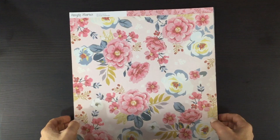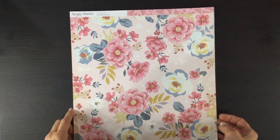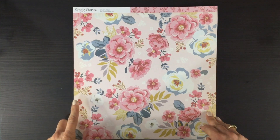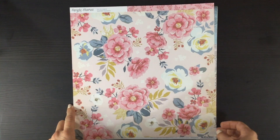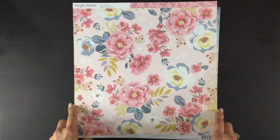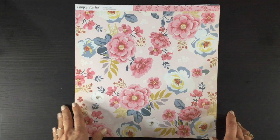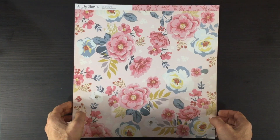Hi everybody, this is Laura, City Scrapper. Thank you so much for joining me on my channel today. I have an unboxing video of the October My Creative Scrapbook limited edition kit. I'm going to show you all of the gorgeous papers we received and then all of the embellishments that we got in this month's kit.